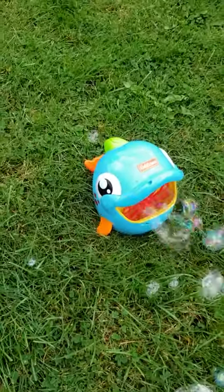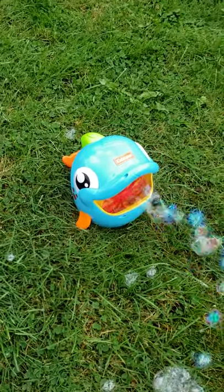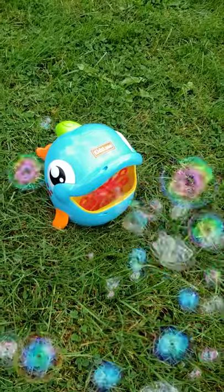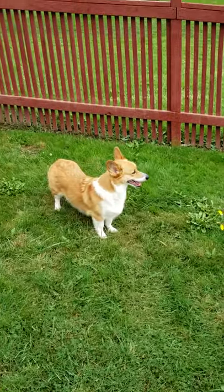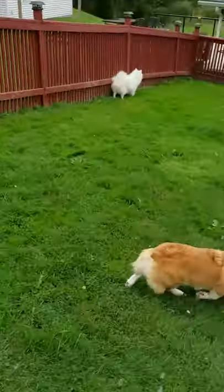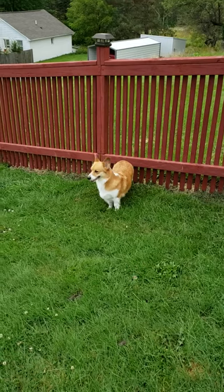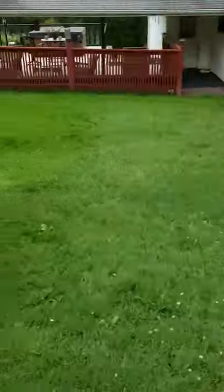It holds a lot of bubble fluid — you need a lot in there for it to produce bubbles. But I mean, it is kind of fun because the dogs are scared of it. Or not interested. I'd say both — scared and not interested. Toki's definitely not a fan. So that was three minutes of fun.